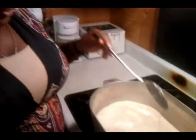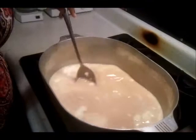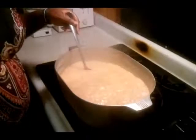As you can see, the sugar kind of dissolved in the milk with the heat, and the butter is going to settle once it melts. We're going to let this cook for about an hour and a half, and then we'll be ready to start putting the pecans in. The candy is cooking down.